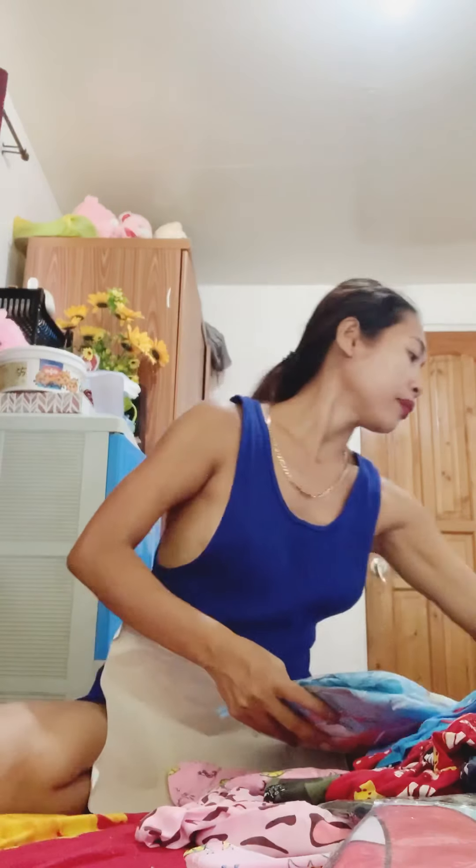Sa unboxing ko — so, which part? Ito. Pinupi na ito guys. Same color. Let's see. Magtutupi tayo ng mga kalat natin ng ating mga paninda.